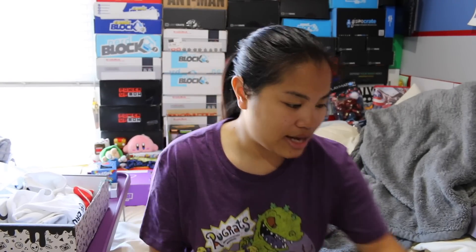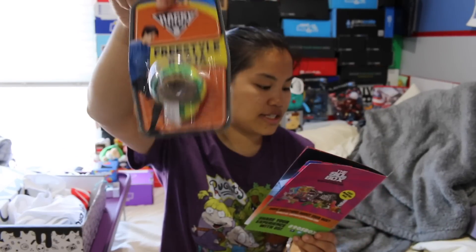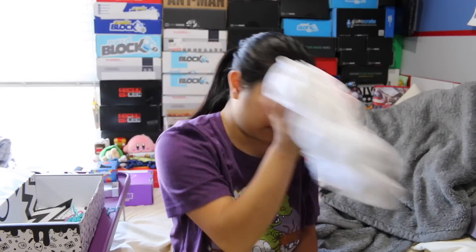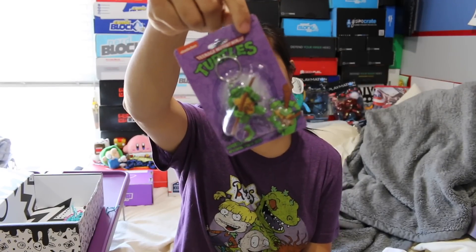That was everything in the box. Let's get all this confetti off my bed and do a recap with pricing. We have the Hacky Sack foot bag — this is a really, really nice one. Hacky Sacks are pretty expensive; I'll give this $5. This shirt, we're going to give $10. Raspberry Skittle candle, we'll give that $3. This Chicago Bulls exclusive necklace, I'm going to give that $4. This Donatello keychain, I'll give it $3.